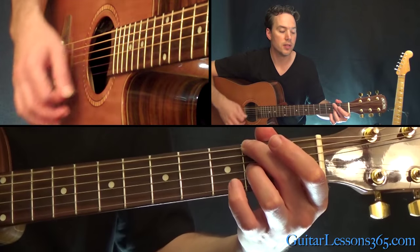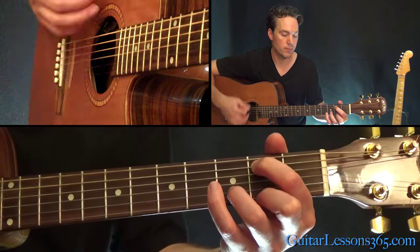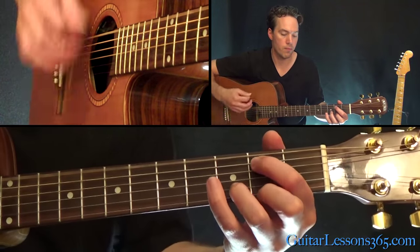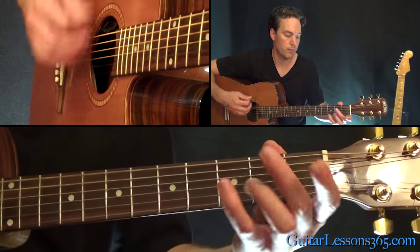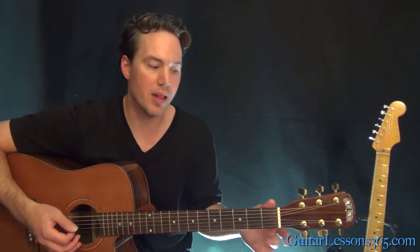Two beats, two beats. I'm kind of accenting those upstrokes, especially on the last two.